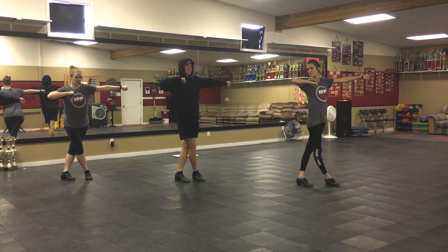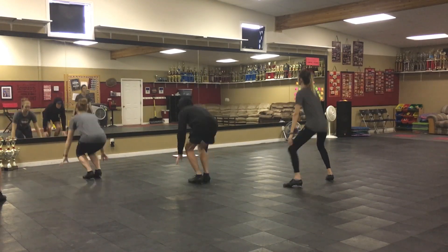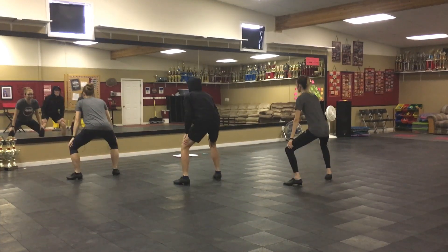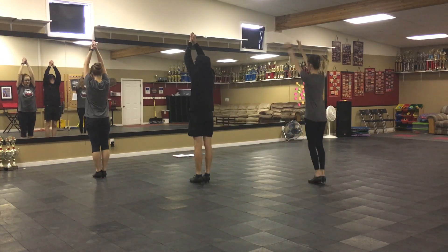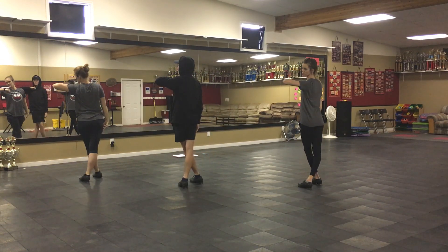You turn to the left, flatten your hand, and then you go down, crouch, touch the ground, crouch, and then come up to a high five, step behind. Right, look right. Pretty sure you're out of the camera now, Tanner.